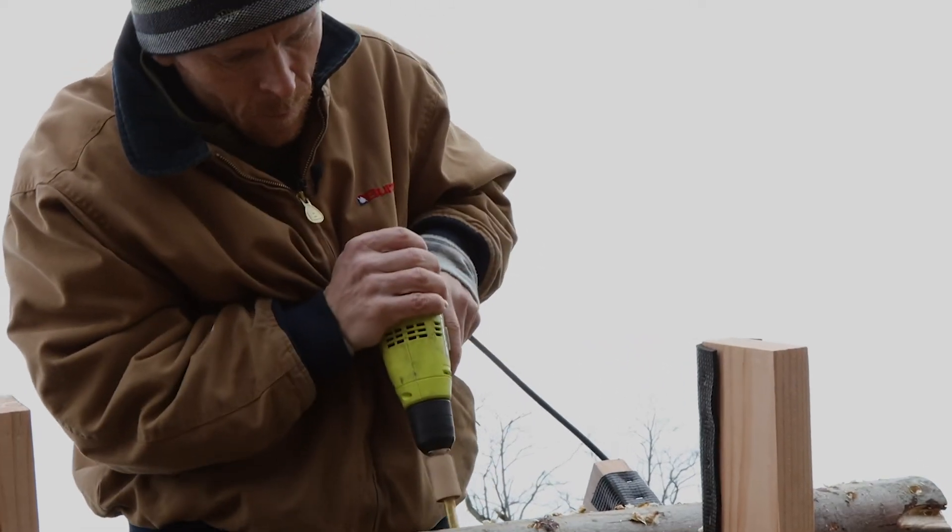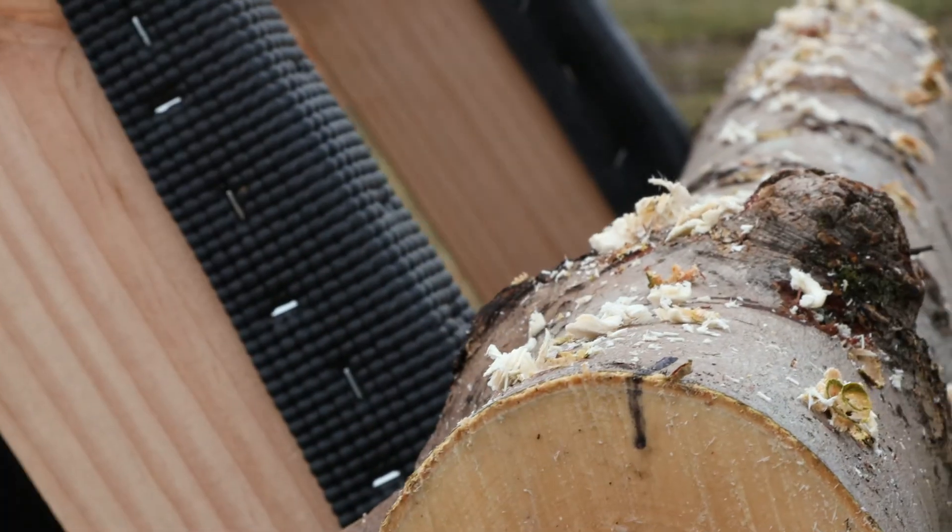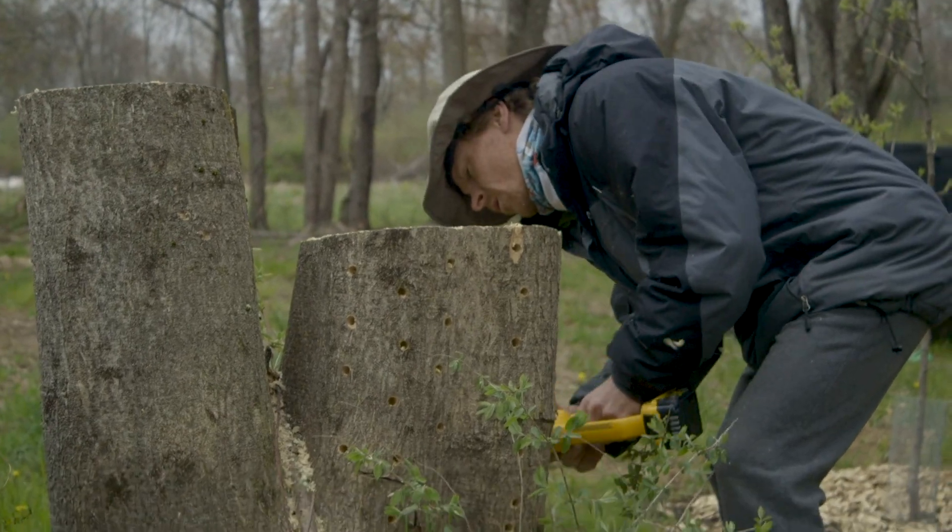There's lots of ways to do it with various techniques. We're going to show you three of the ways we've done it: inoculating logs, stumps, and beds in the ground.